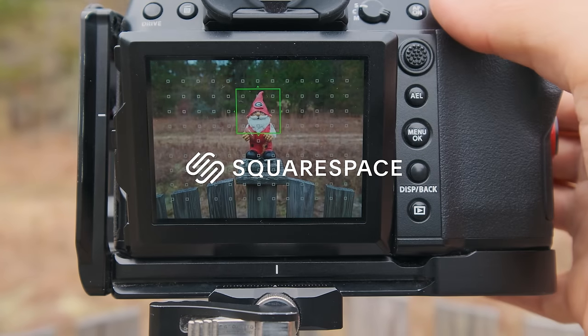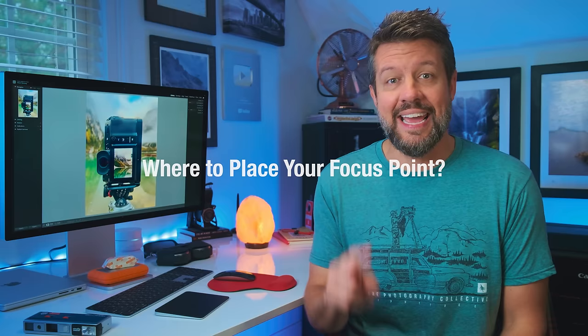Many thanks to Squarespace for sponsoring this week's video. Focus, along with image sharpness, which really go hand in hand, are two topics that garner quite a bit of attention. As it relates to focus, the two aspects I hear most about have to do with: one, where best to place your focus point in your scene, and two, which focus point type and size is best for a particular genre of photography.